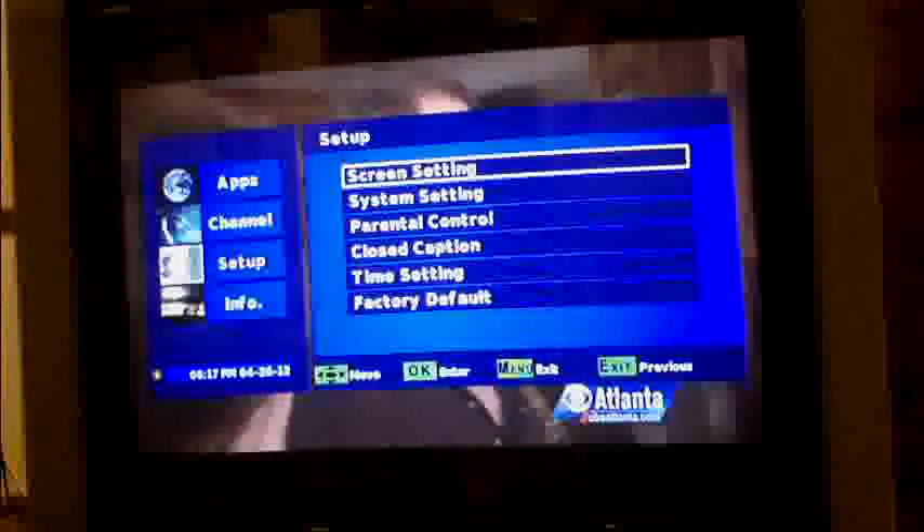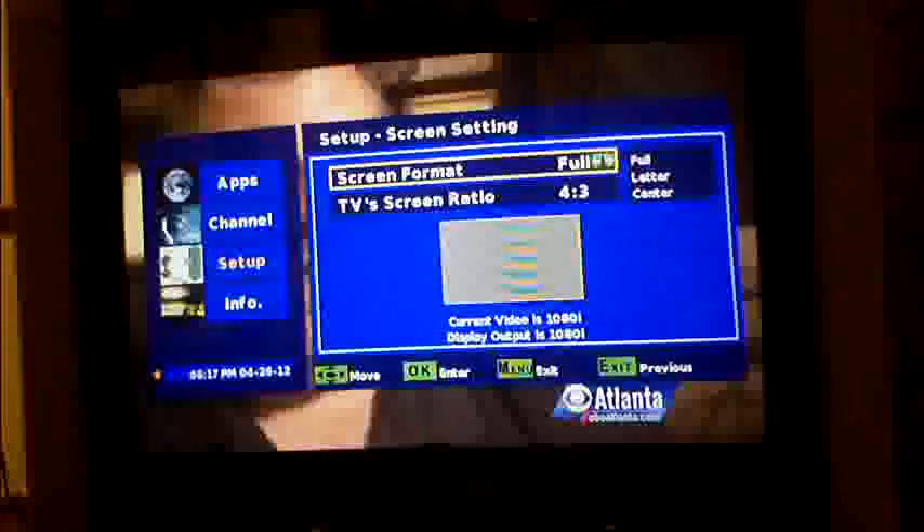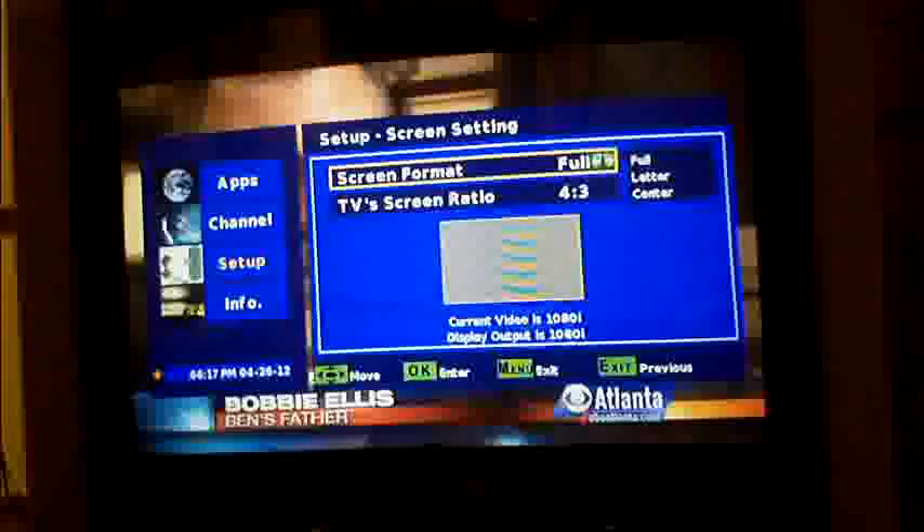I scroll through the button and I can get 4:3 format. See — now it's 480i, that's how the picture's supposed to be. I've got to switch it back to 1080i output. That's a good picture — a really excellent picture. It's probably 1080i — yes, 1080i transmission and 1080i output on the Centronics box.